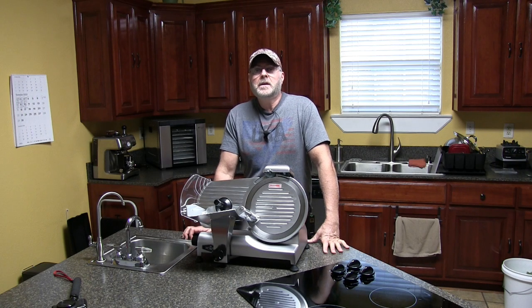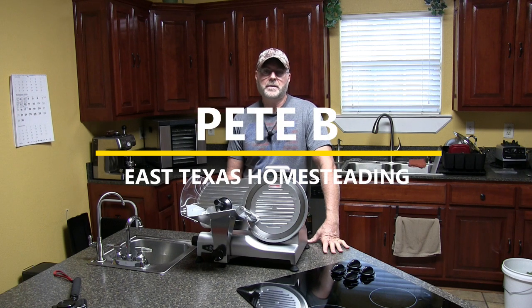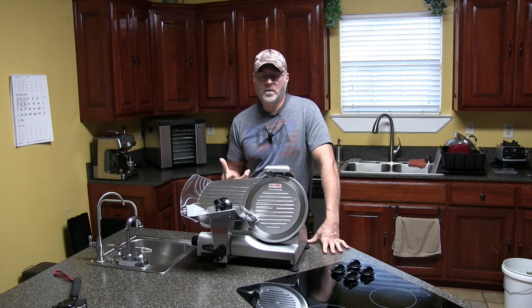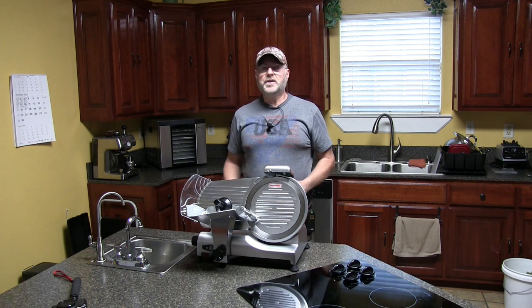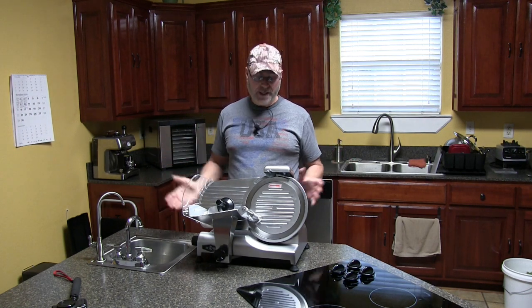Welcome back to my channel. In recent videos I told you that we had purchased a food freeze dryer, and there was a two and a half month waiting list because the demand for these freeze dryers is so high. We just got notified today that it has been shipped, so we're hoping to get it in a few days or within a week.